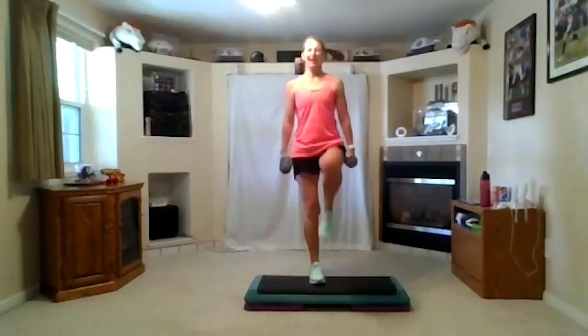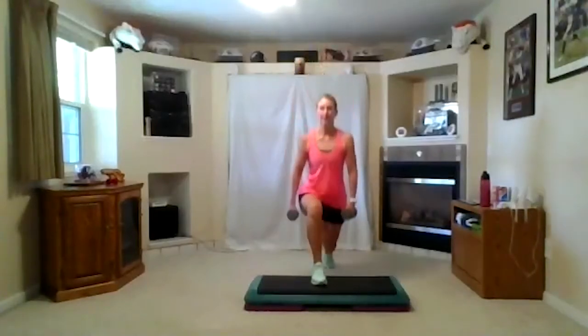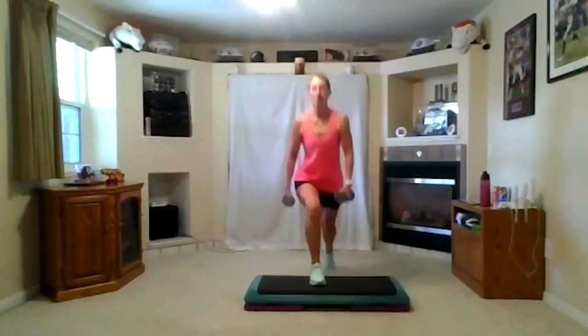Come on. Three, two, one. Stand up. Count into two. Three, two, three, two, three, one. Come on. Come on. Two more. One more. Woo!